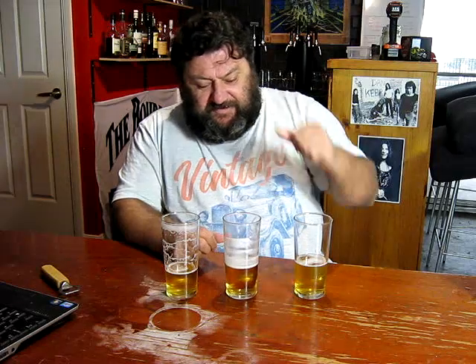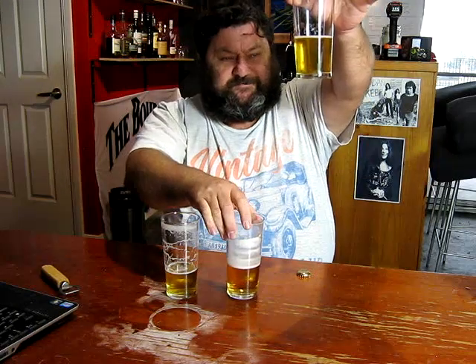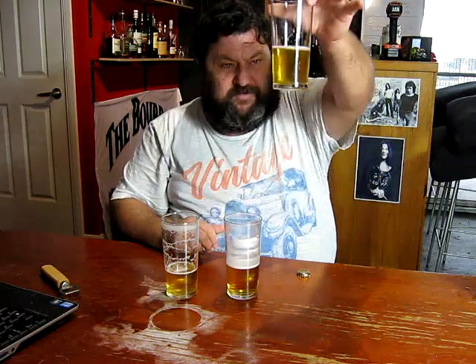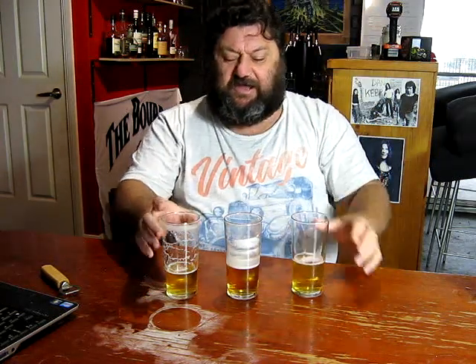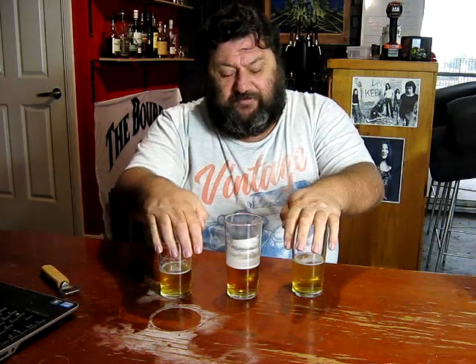This fella here in the middle is the authentic Great Northern original at 4.2% alcohol. This is Little John's Great Northern Clown done with 3470. And this is the same batch done with US05. These were both fermented at 12 degrees.